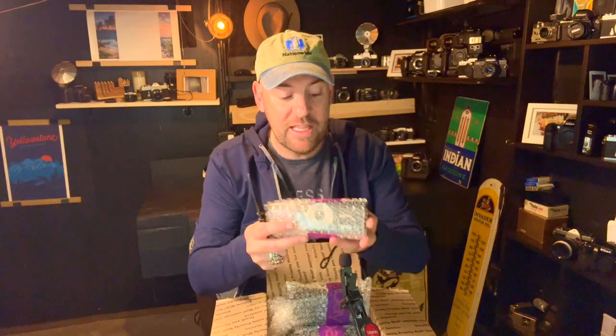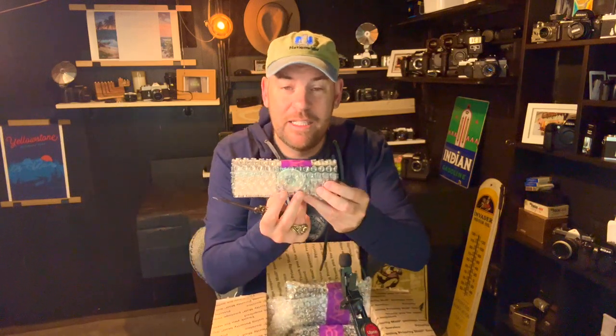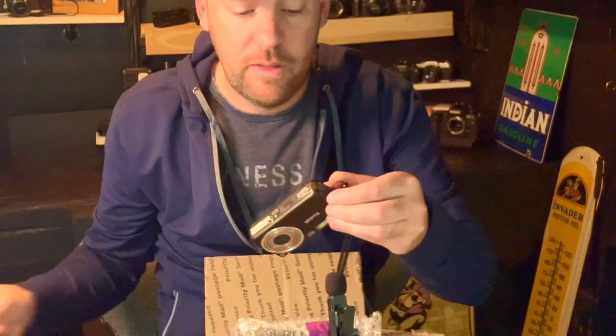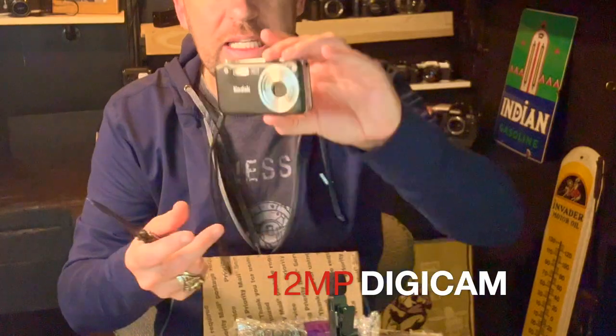Let's have a look at the rest. The packaging actually isn't that bad — there's eBay tape, which I love. This is obviously a regular seller. Let's dive in. So the first one is a 12 megapixel Kodak digicam. Number two.